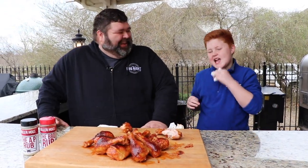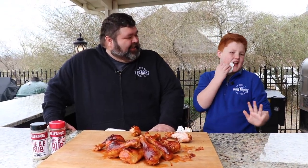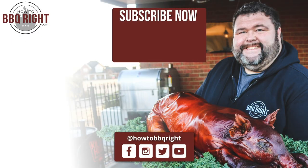You got a little something on you — you're about to get it on the other side! I don't know how you got it up by your ears. We might have to rename it the messy chicken — sweet and spicy messy chicken!